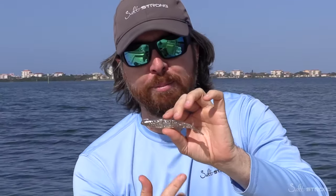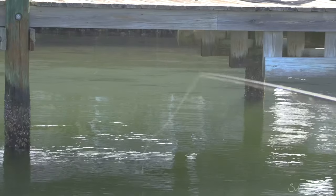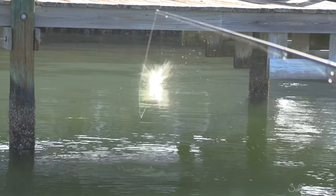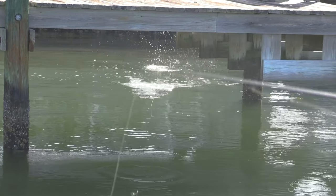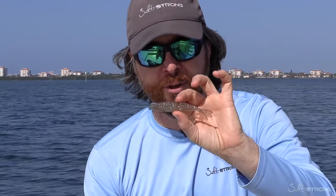Another huge benefit of this streamlined approach is you can cast it further — there's less air drag. Even more importantly, you can skip it extremely efficiently. This skips well under docks. You can skip it way up underneath mangroves to get back to those fish that are not used to being targeted. So for those reasons, I believe this is the ultimate shrimp lure.